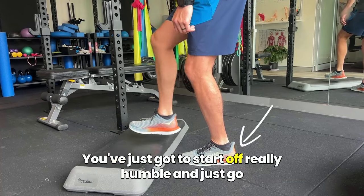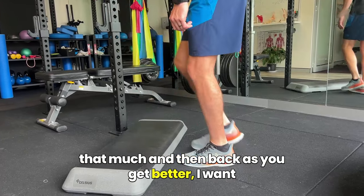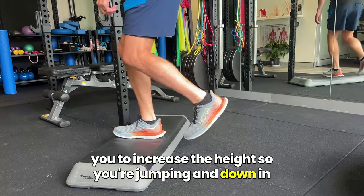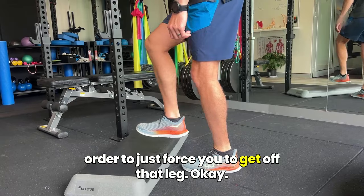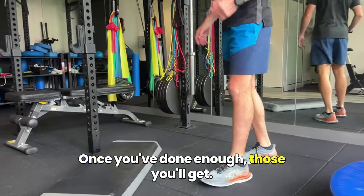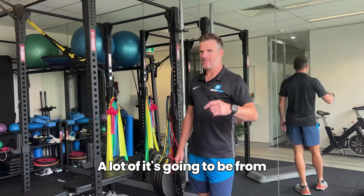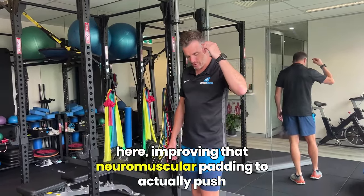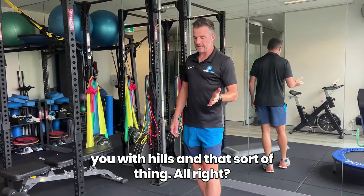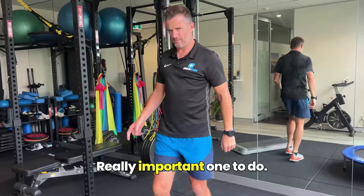Start off really humble and just go that much, and then back. As you get better, increase the height so you're jumping up and down. It'll just force you to get off that leg. Once you've done enough, some of it will be strengthening the calf and the leg, but a lot of it is improving that neuromuscular pattern to actually push off, which is going to help you with heels and moving forward. That's a really important one to do.